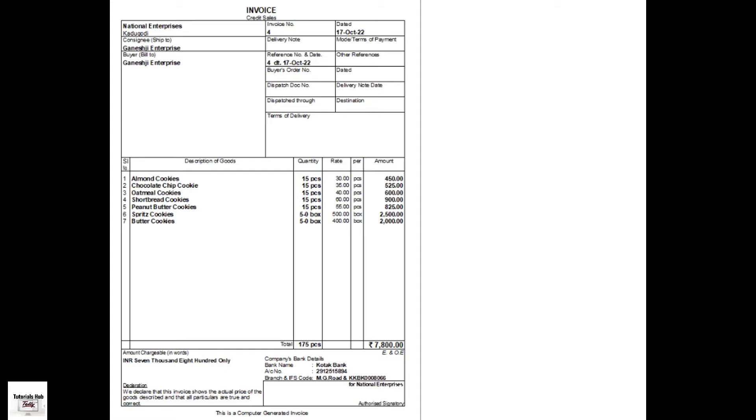Henceforth, the sales invoice continues to have the same print size until you change the option in F12, that is Configure, for invoice printing. On the voucher printing screen, press P to print the invoice. After enabling Optimize Printing to Save Paper, all the stock items appear on a single page. If you set this option to No, the same information gets printed on two pages. Using appropriate print and paper sizes for printing your invoices will help you to save paper.